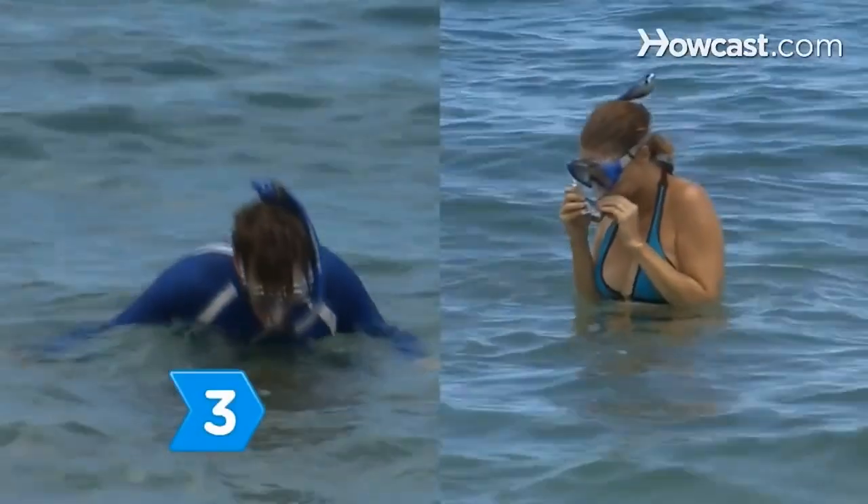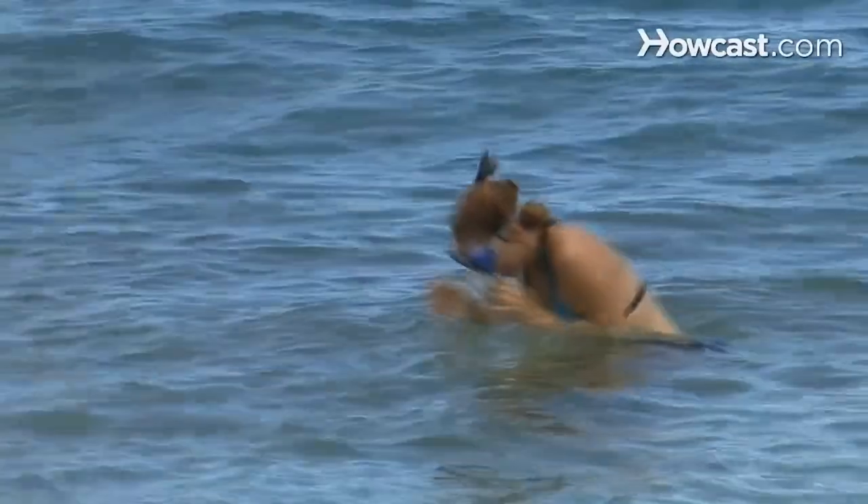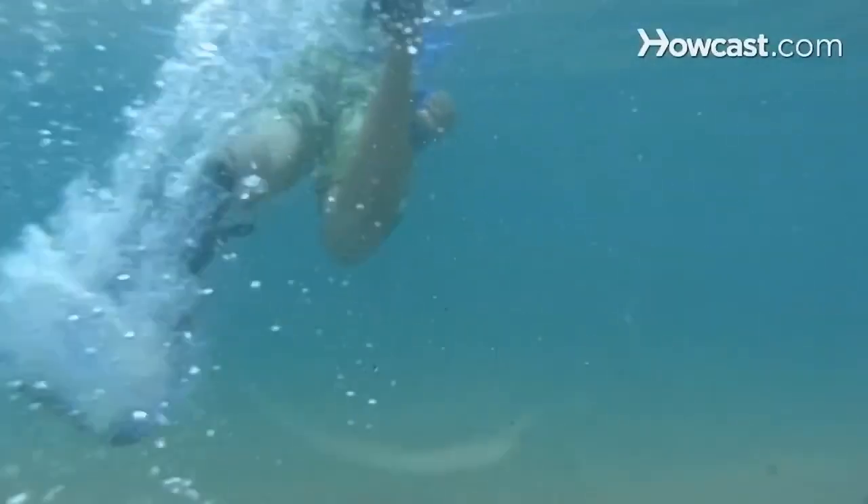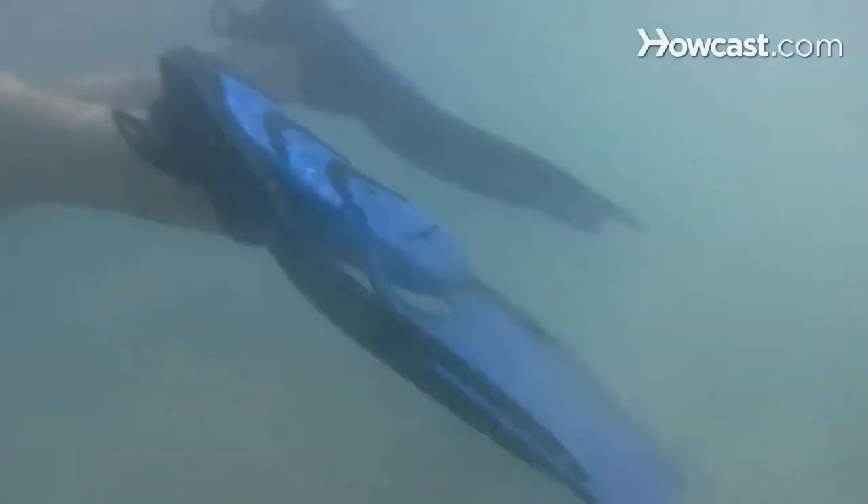Step 3. Place the snorkel's mouthpiece in your mouth and breathe through it. Practice putting your face in the water and breathing in and out through your mouth as you rest your teeth lightly on the rubber tabs. Step 4. Lift your feet out of the water, put on your fins, and push off the ground lightly to begin swimming. Kick your legs calmly and evenly to propel you through the water, keeping your fins below the surface and your body parallel to the sea floor.